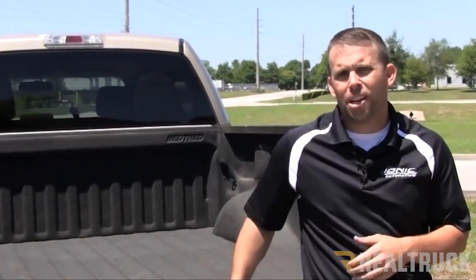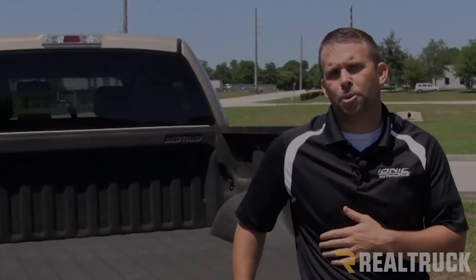Hi, my name is PJ and today we're going to be installing an Undercover SC on this 2010 F-150 with a 5.5 foot bed.